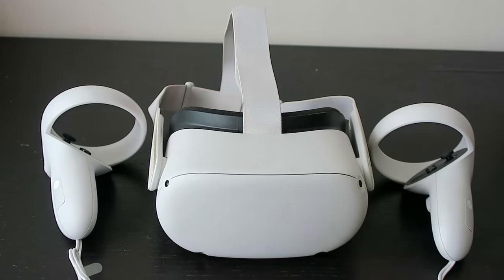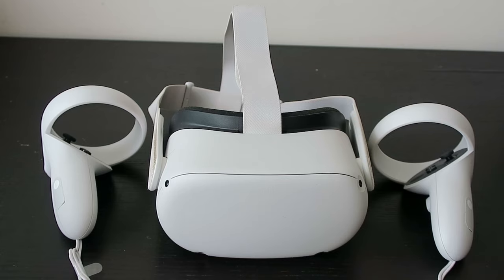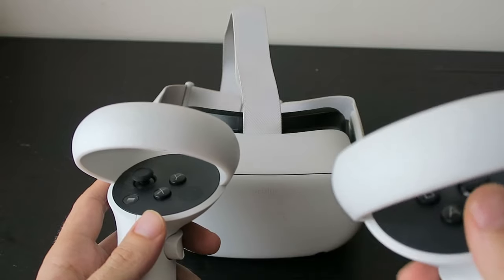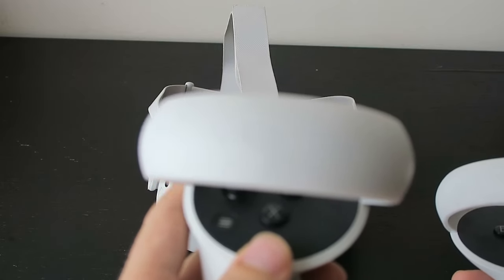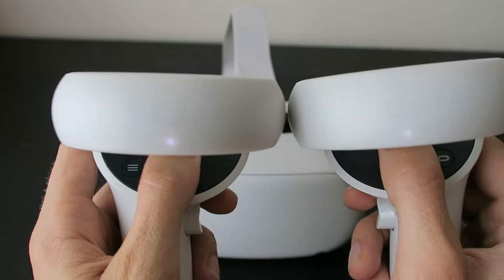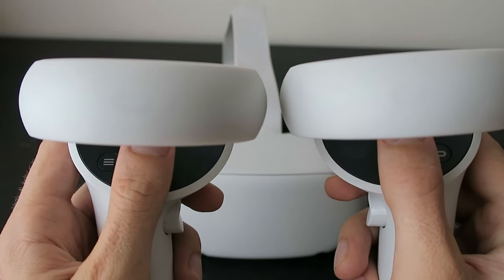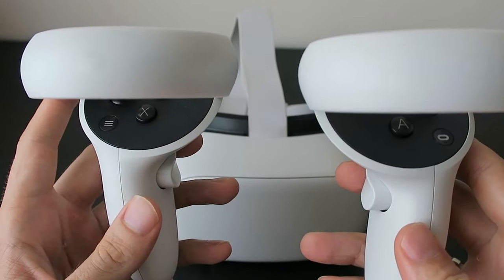In today's video I'm going to show you what to do if your Meta Quest 2 controllers are not turning on. First, how do you know if your controllers are on or off? Leave your headset turned off, grab your controllers, and press the A button on your right controller and the X button on your left controller. You should see the lights on the controller start blinking — this is a clear indication the controllers are getting power from the batteries and are turned on.